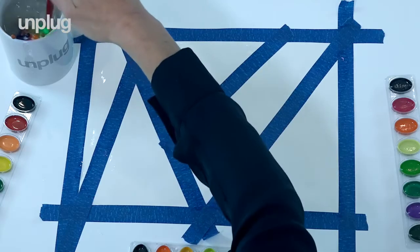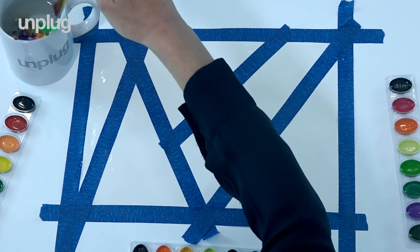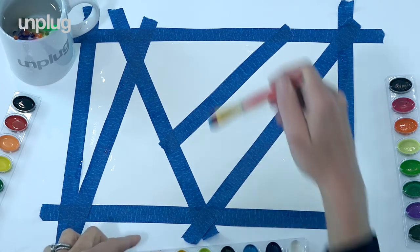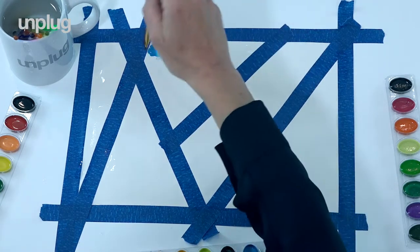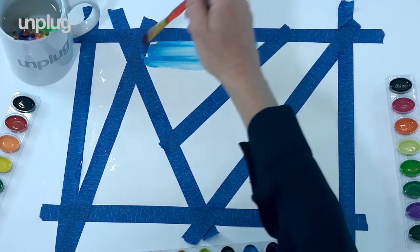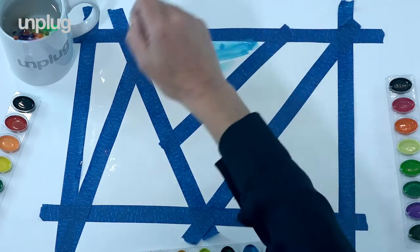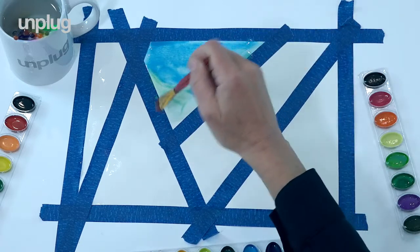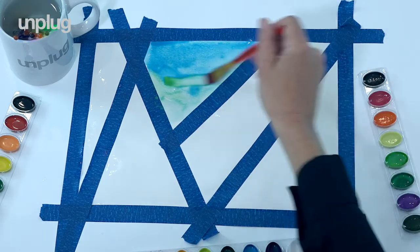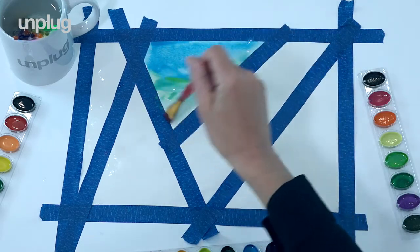Taking a moment to just connect with all the colors in front of you, just picking the one that you feel the most in alignment with right now. It's blue because I find blue so calming. We can let our brush do the talking. Notice how the colors just merge with each other.